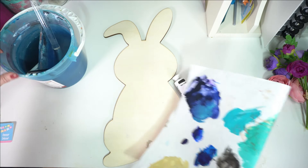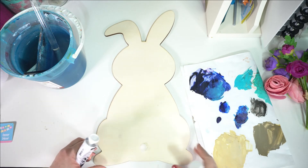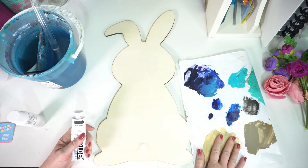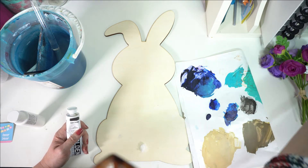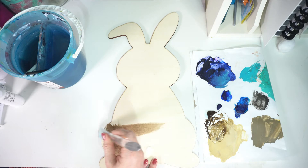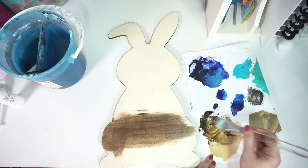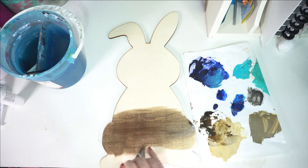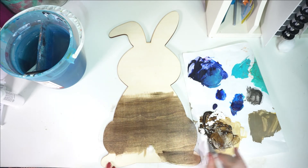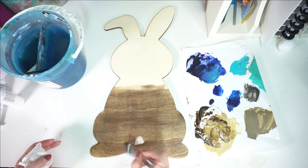First I'm going to faux stain my bunny with some acrylic paint. You can use any paint — I didn't have any cheap acrylic paint so I'm using some Golden paint, I think it's raw umber. You can just use any dark brown. I'm going to thin it out really well with water and then paint it on with a brush, really really thin. It's best to go with the grain of the wood — mine is horizontal so I'm painting horizontally. It goes on really easy and looks just like stain; it brings out all the beautiful grain of the wood.